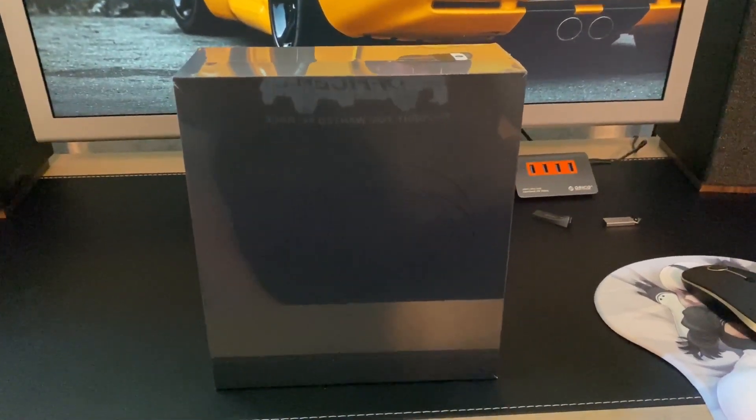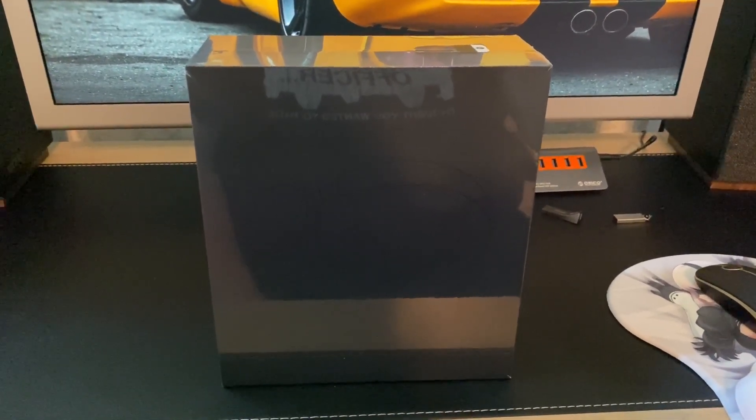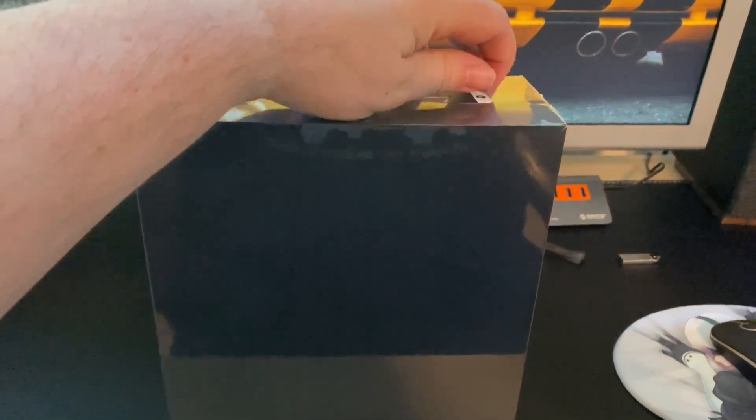These are my Bang & Olufsen H95 headphones that I have just received, and I'm gonna try to unbox them here.